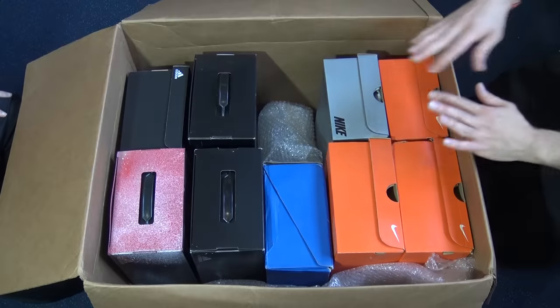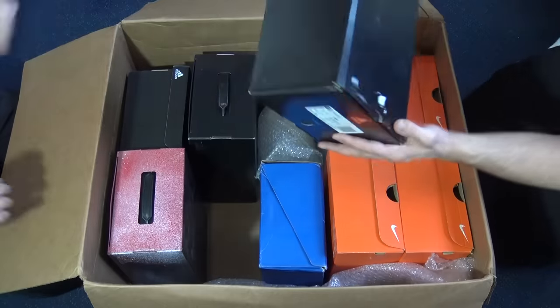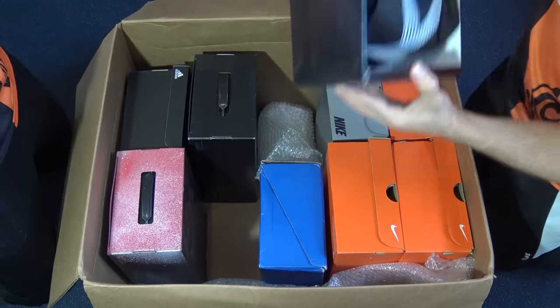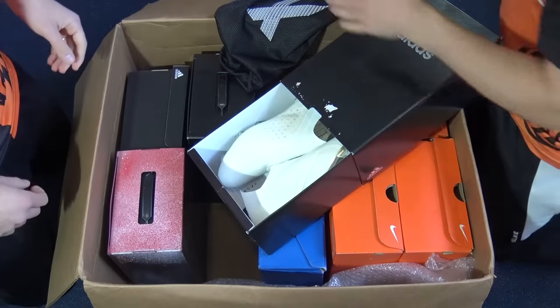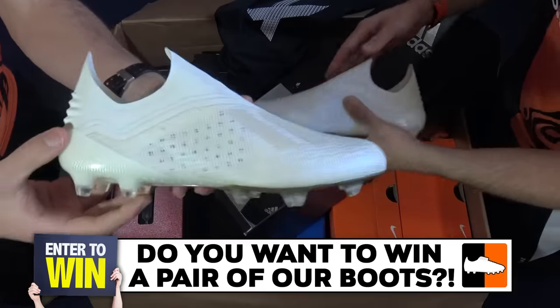We're going to start with some Adidas. I've got my hand on this one, let's have a little look. We've got an Adidas box here Blake — and inside there's a bag with a big X on the front.